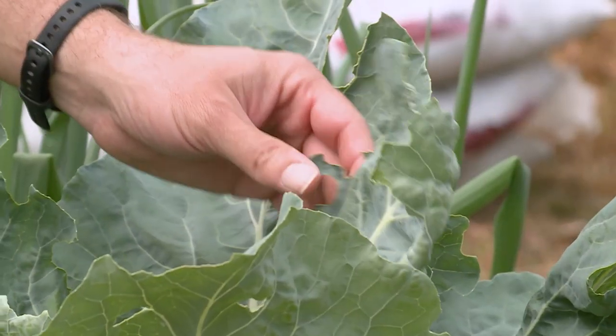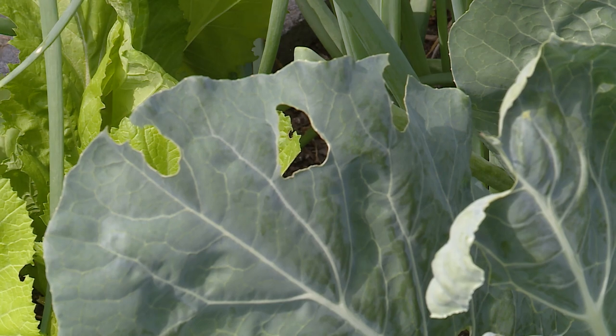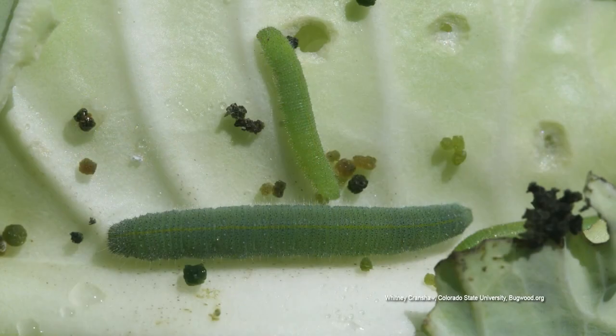Our cauliflower is coming along really good, but if you notice we have something eating it. I have seen it — it is an imported cabbage worm, and imported cabbage worms can be very hard to find, especially if they're down inside the plant.